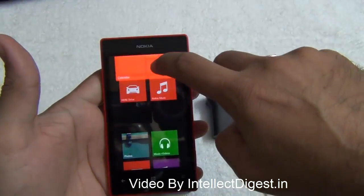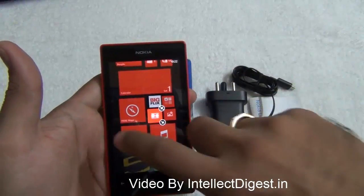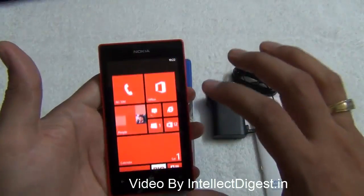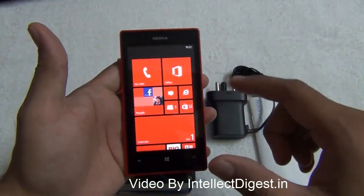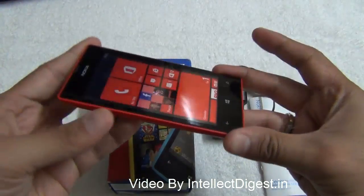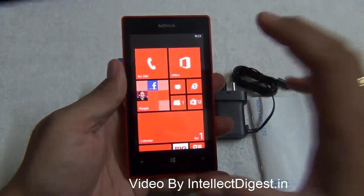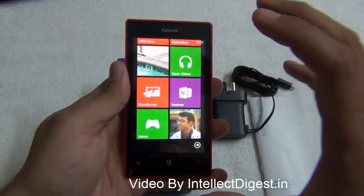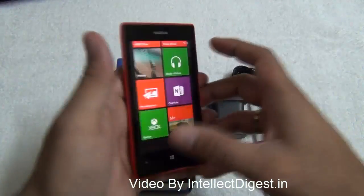You can rearrange the tiles, move them around, and change their position as well as colors. You can also change the theme by going to Settings > Themes and selecting a color theme. In terms of software functionality and specifications, this phone impresses with the kind of performance it packs in a budget of around $200 or 10,000 rupees.